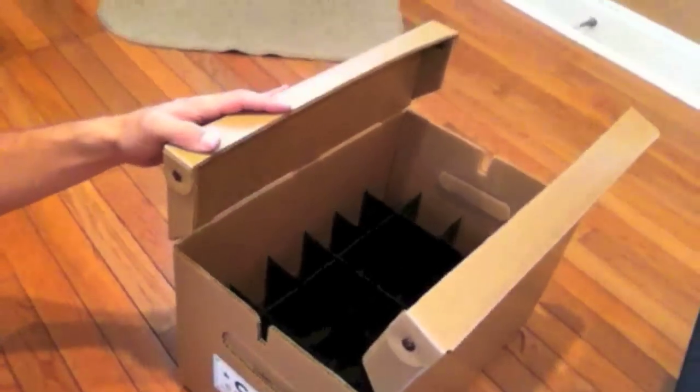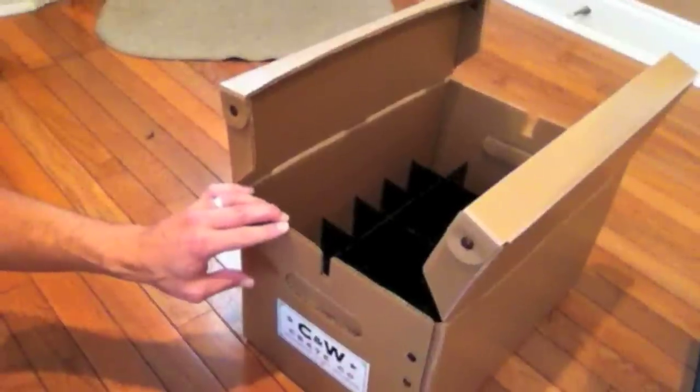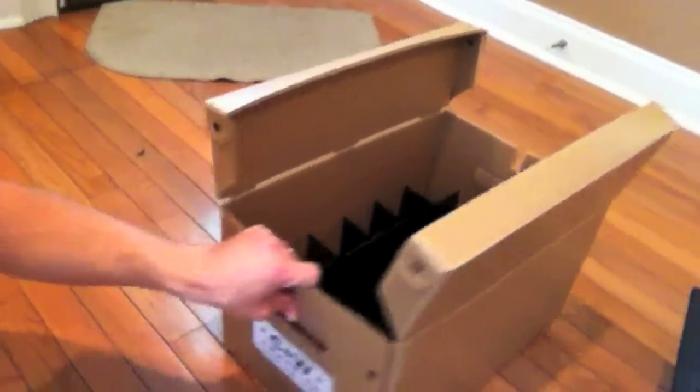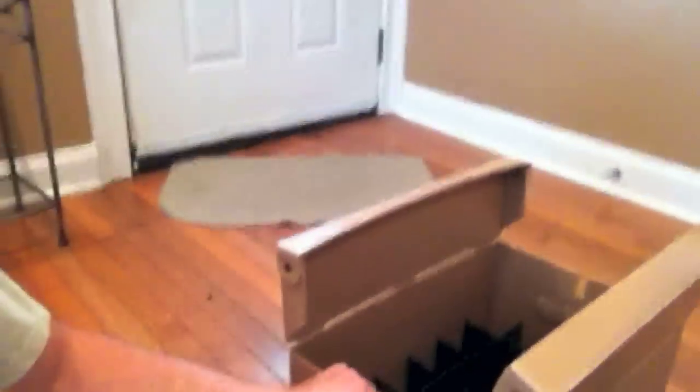So far, so good — I'm liking it. They come already with the majority of the screws inside. So far I'm liking it, and I'll be able to stack these up and not have to worry about them as much, because right now I've got bottles just scattered everywhere.